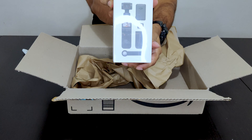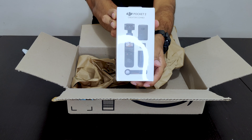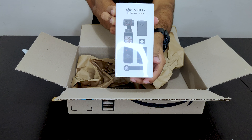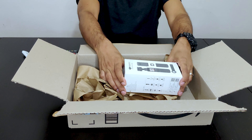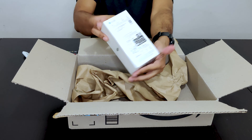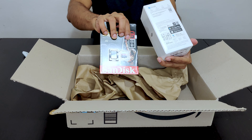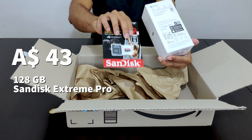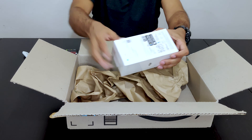And this is the DJI camera with the Creator Combo. This is what we have bought separately. So let me open this.